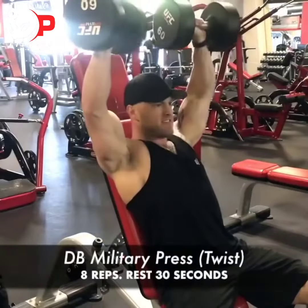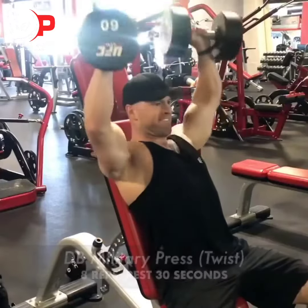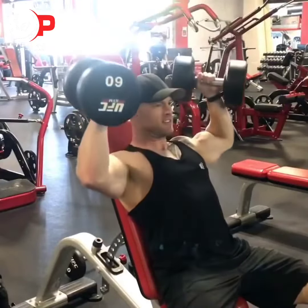I'm starting off this shoulder circuit workout with dumbbell military press, and you can see right here I'm slightly twisting these dumbbells as I come down.